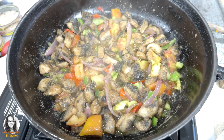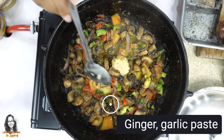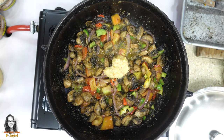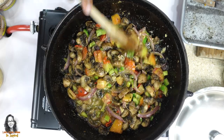What I needed to add and forgot was some ginger garlic paste, so I'm just going to add a little bit of this ginger garlic paste, mix it in, and then cover it again.